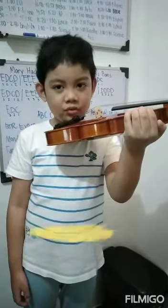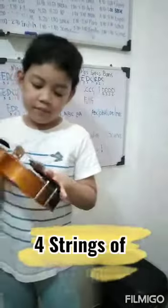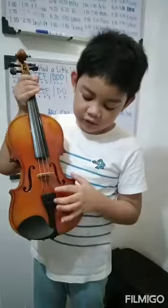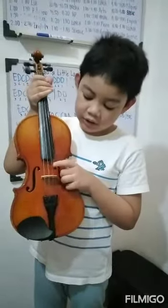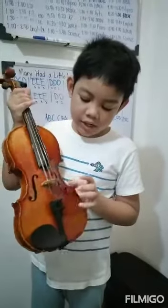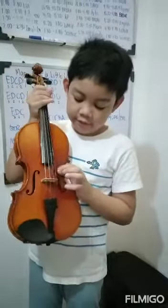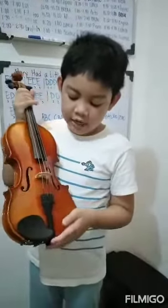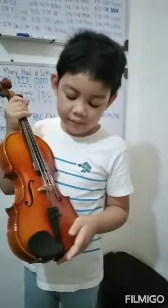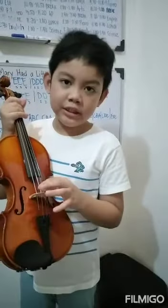Now let's move on to the four strings. The one on the left is E. And the one on the side is A. And the one beside A is D.